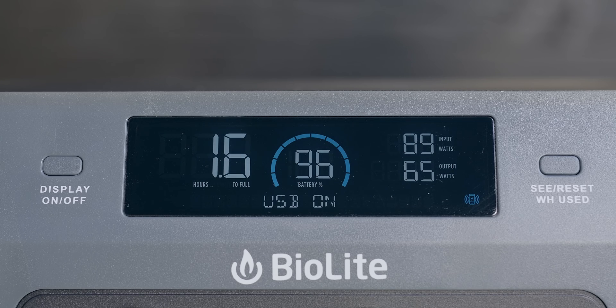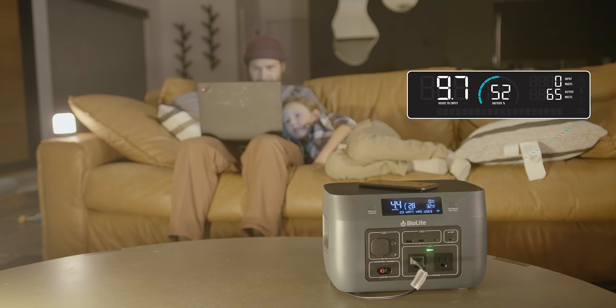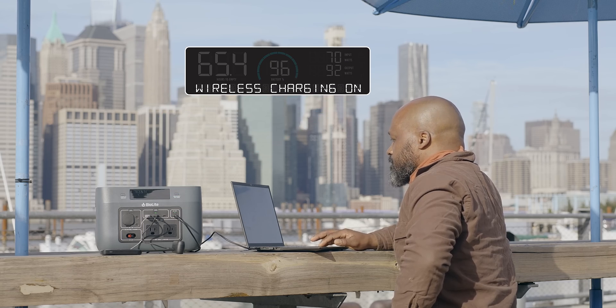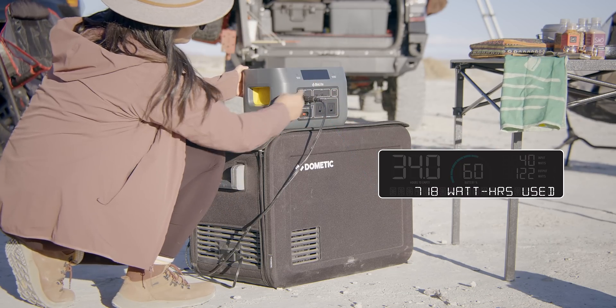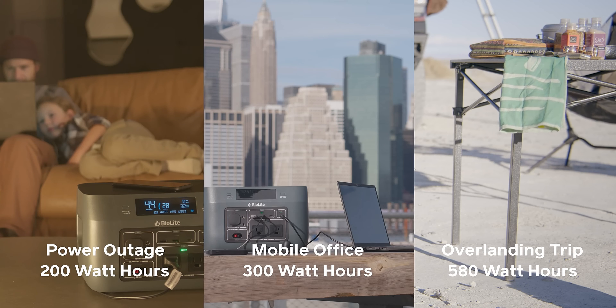The EasyRead Smart Display helps you manage your energy, providing real-time dynamic readouts on the status of your Base Charge, a message center with system notifications, and an energy odometer that enables you to track your total power consumption, so you can make smart decisions about your energy usage instantly and for future situations.